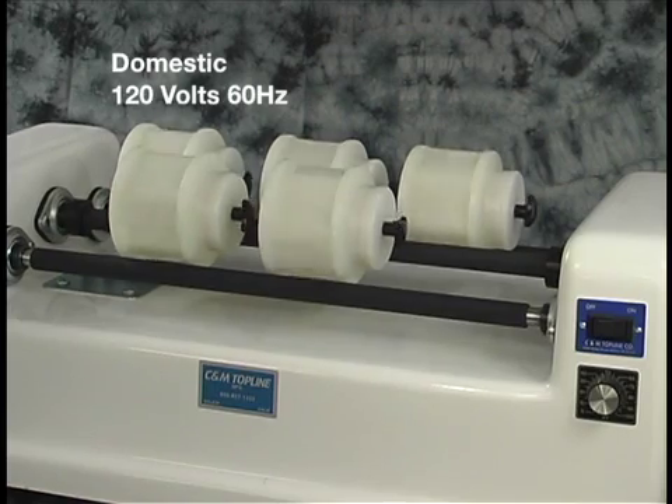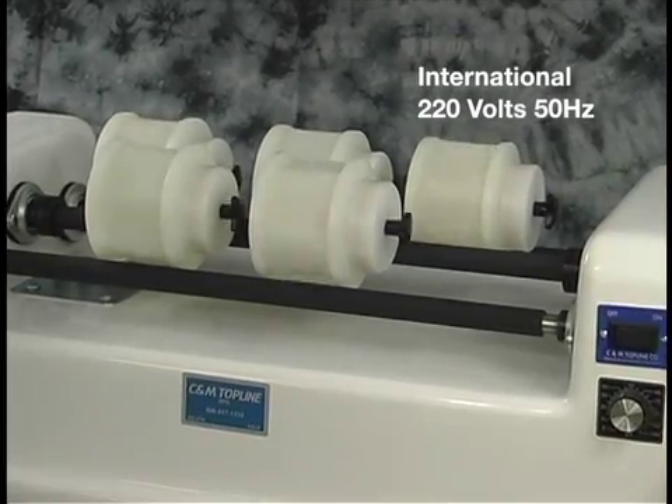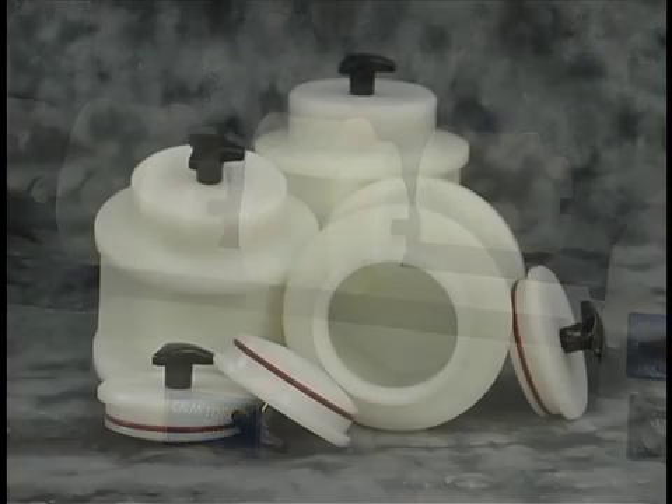The voltage can be 120 volts, 60 hertz, or international voltage of 220, 50 hertz.